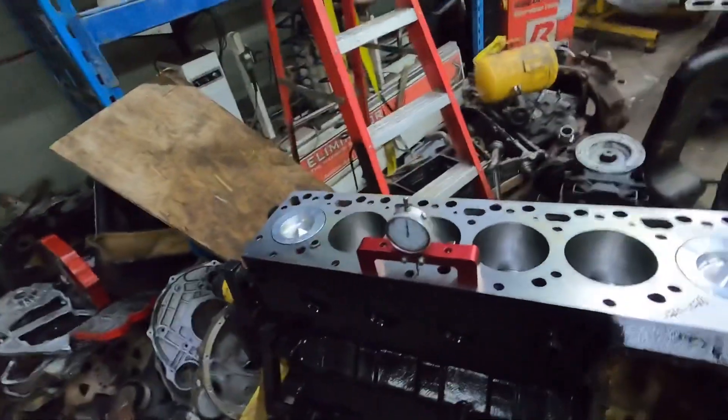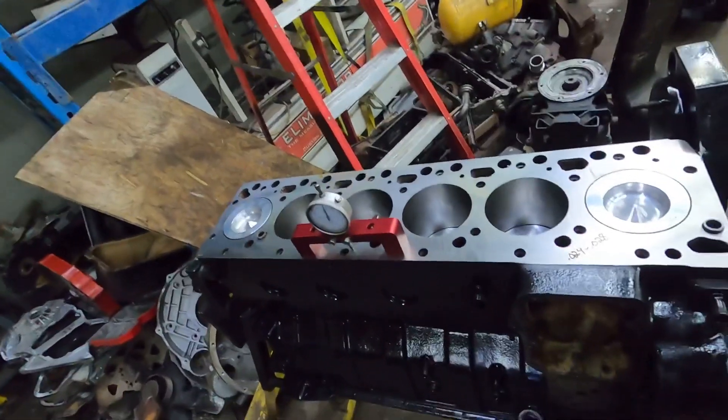Hey guys, I'm gonna do a video on piston protrusion and valve recession on a Cummins — checking for which head gasket you need to use and adjusting for a bigger camshaft if you don't have clearance. I'll link the video for checking piston-to-valve clearance at the end. I've already done a video on that, but I've seen lots of guys asking questions and getting all kinds of different answers, so it's just easier for me to do a video. This is just a 12-valve that I got in the shop that I'm putting together to sell.